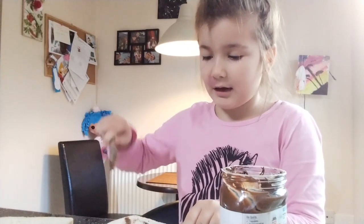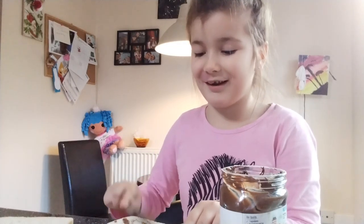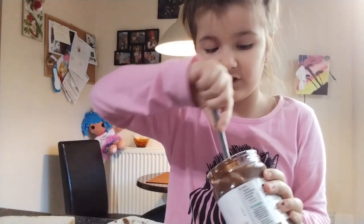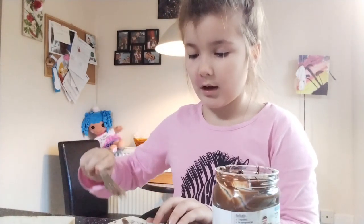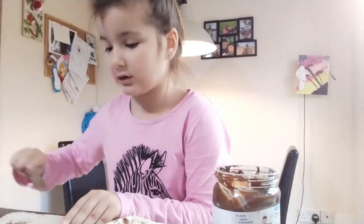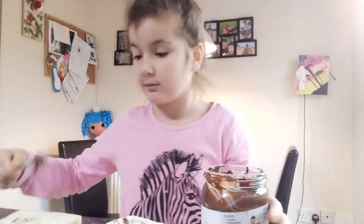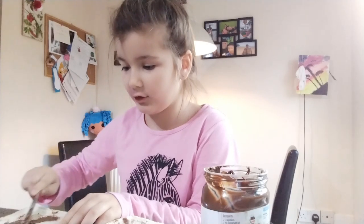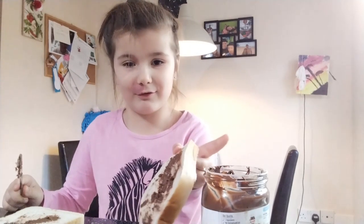I feel like I'm doing this wrong. I'll just put a little bit and stick with that. Now it's time for yours — sorry, it's a bit mushed up. I'm not used to cooking, guys. I didn't do a great job.